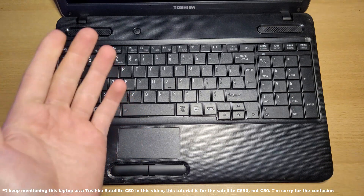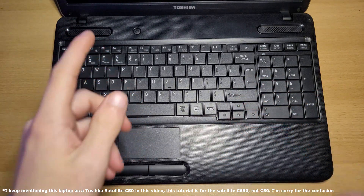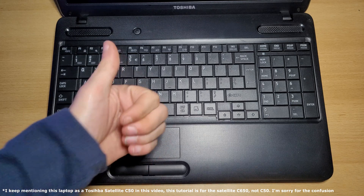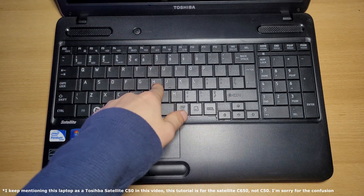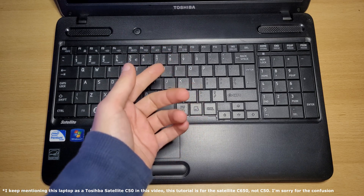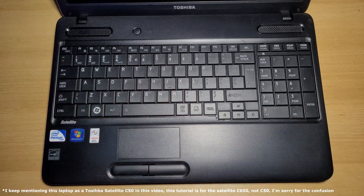Hi everyone, welcome back to this new video. In this video, I'll be showing you how to replace the battery, RAM, hard drive and thermal paste in your Toshiba Satellite C50 laptop. So, let's begin.